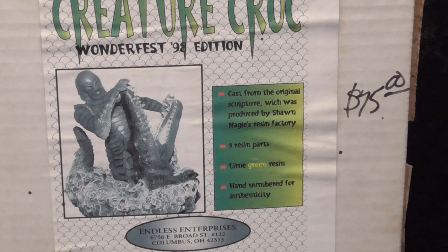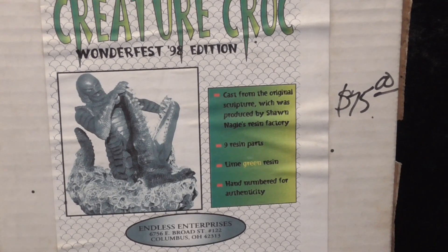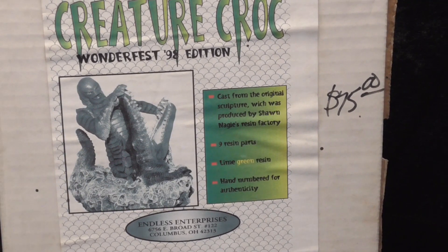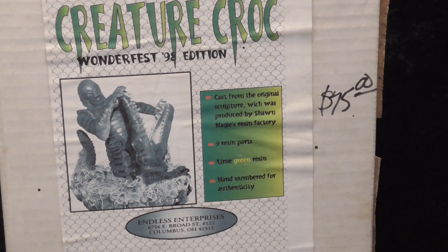Full disclaimer: I did not buy this kit at that show, but I bought it directly from the sculptor Sean Nagel at another model kit show in Chicago. This kit was released previously, I believe in 1995, but it was re-released in 1998 as a show special. This casting is in bright green resin, which almost makes me hesitant to paint it.